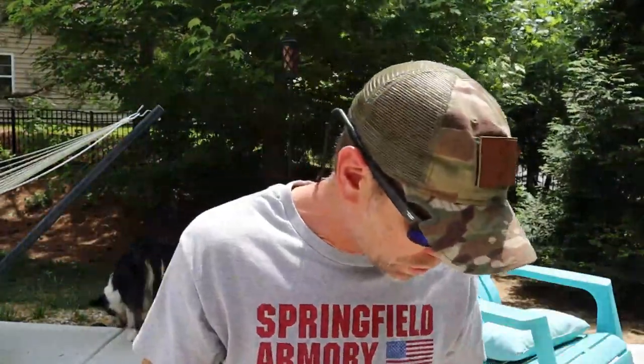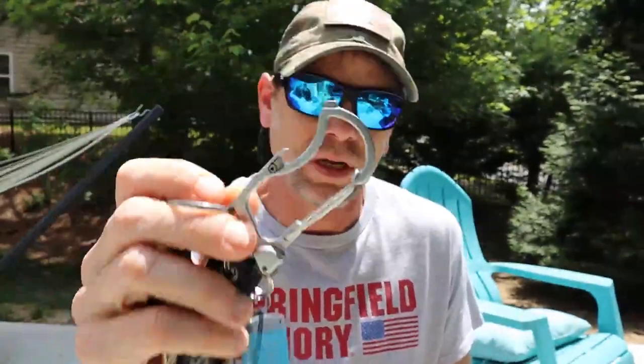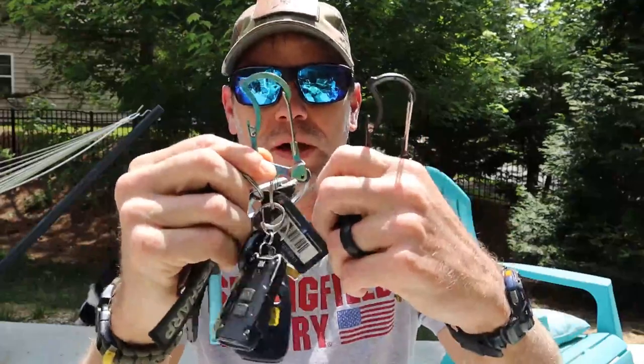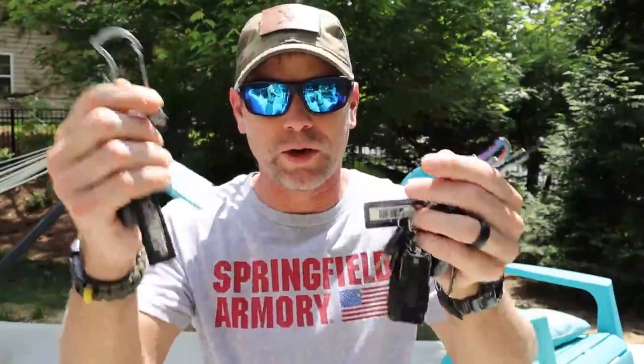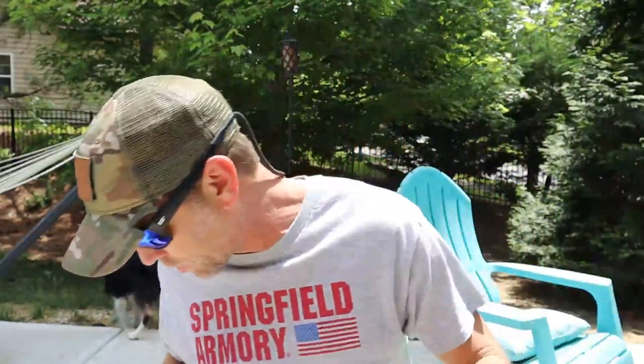But to kind of give you a little history, I started off with this company. I got one of their Fire Beaners — review will be coming soon. I've had this one for several years. Don't know why I haven't gotten to review it. But I liked it so much I ended up acquiring two more, because these things are fantastic. I want all of my keychains to use these — so one for my car, my wife's car, daughter's car, my sets of keys for those.